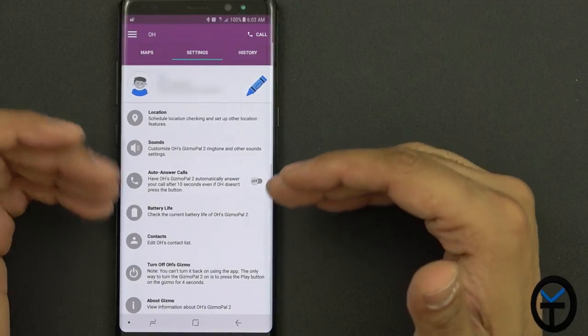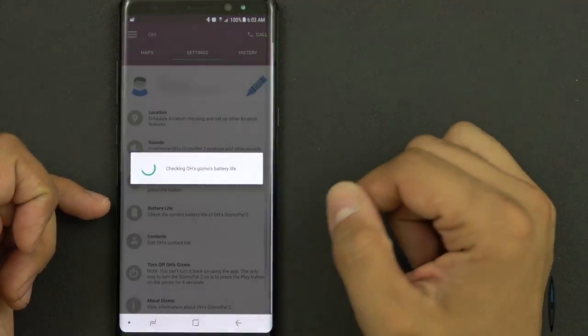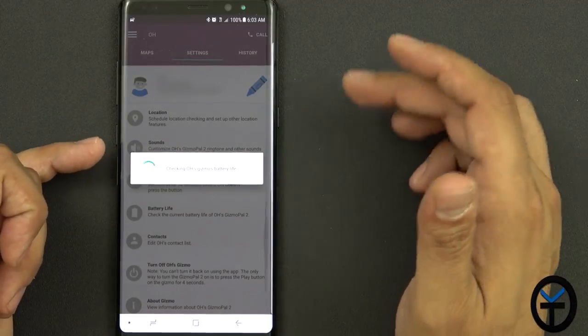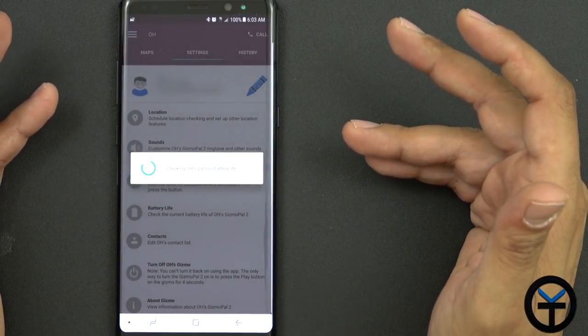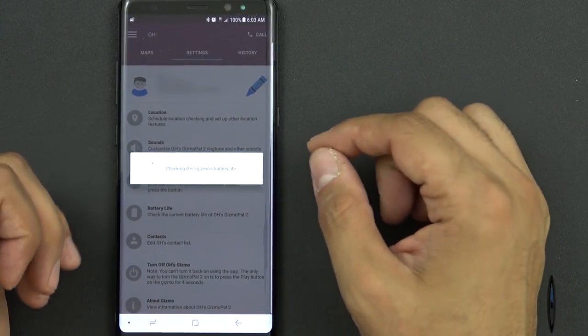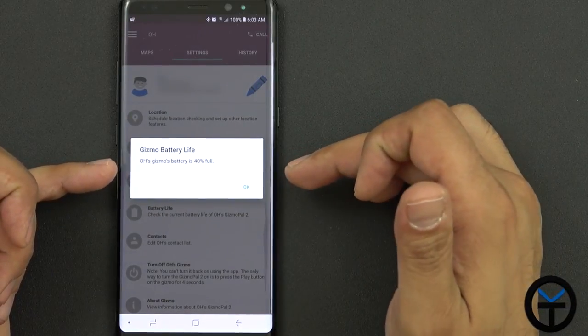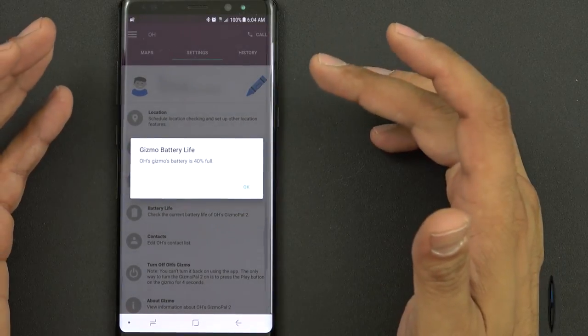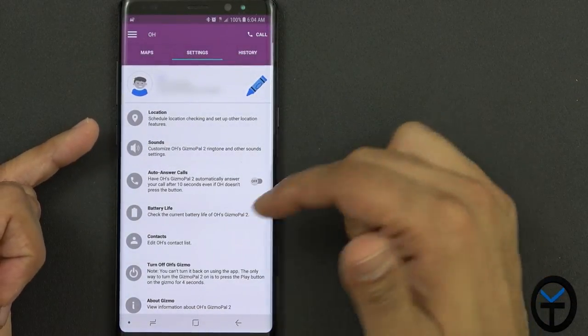Auto-answer is very helpful in case you're trying to get in touch with them and it's super important. For battery level, you have to check it directly from the application as there's no way to check it on the watch itself. After about three days of battery usage and a lot of phone calls — my son was going crazy making calls — it was at about 40%, which is not bad considering this is a smartwatch without a display.